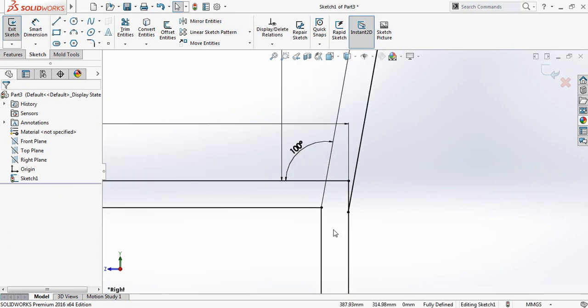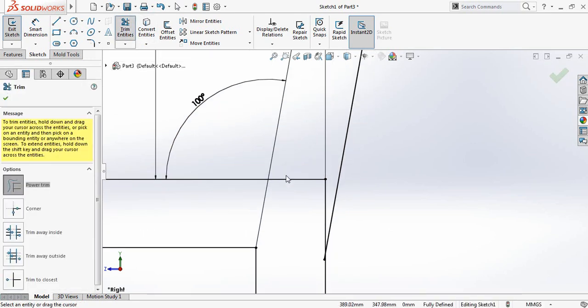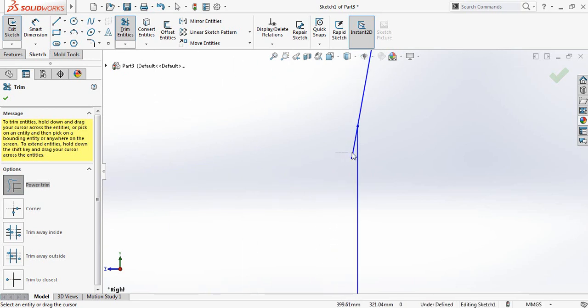Now again select Line and join between them. Now we need to trim this part, so select Trim and trim the required parts.